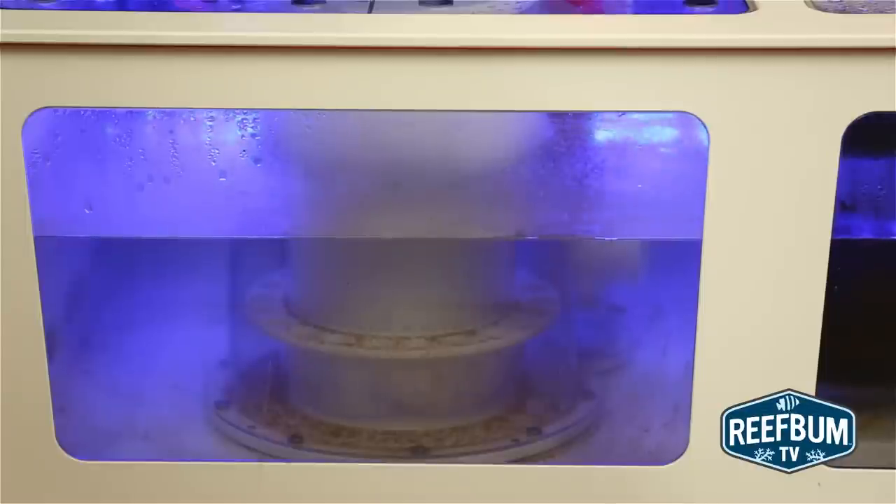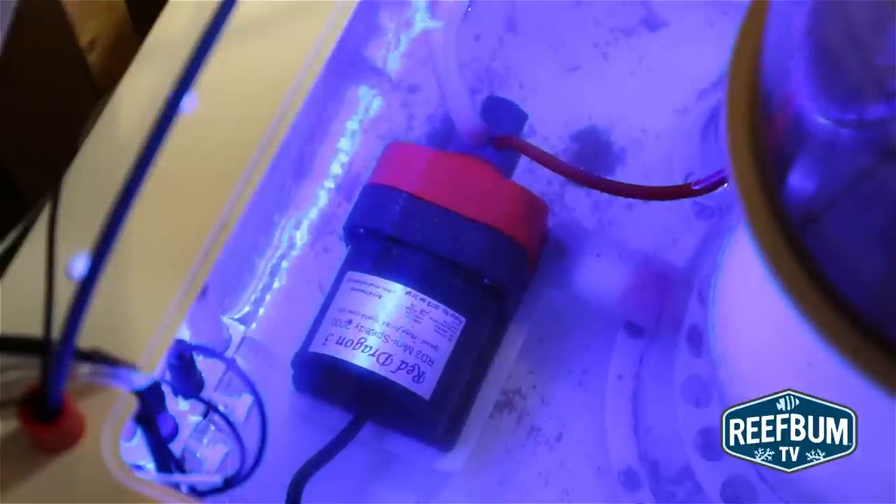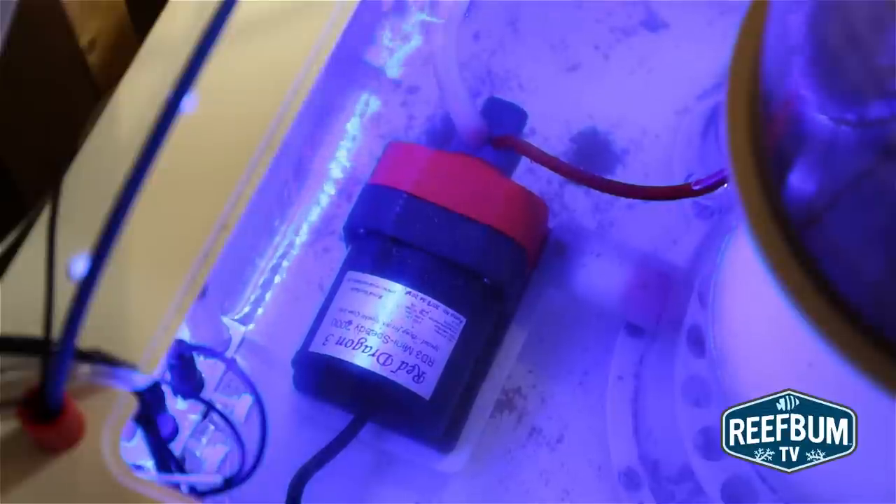The water level will impact the head pressure on the pump, with more water on top of the pump creating more head pressure, causing the pump to pull and inject less air into the skimmer. Less water on top of the pump will lower the head pressure, allowing it to draw more air and push more water.